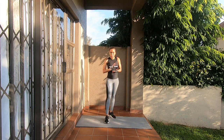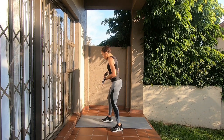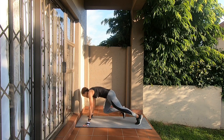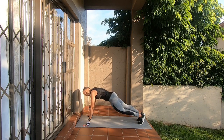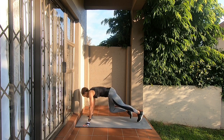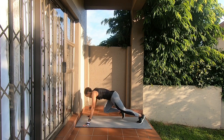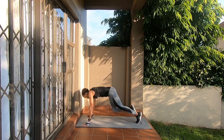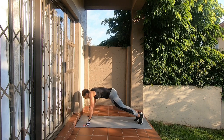The next set of exercises — the first one is mountain climbers. These are mountain climbers. If you can't do the running motion, you can just step, step, step, step. So we're doing 20 mountain climbers. 1, 2, 3, 4, 5, 6, 7, 8, 9, 10 — 9, 8, 7, 6, 5, 4, 3, 2, and 1. There we go.